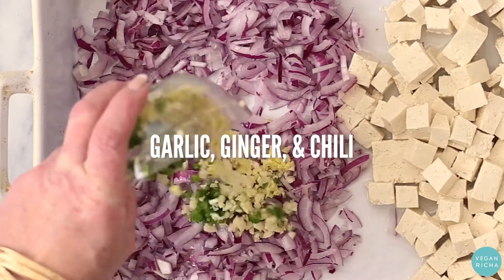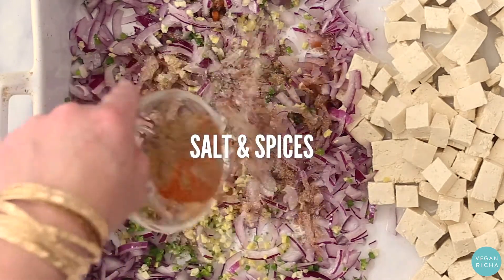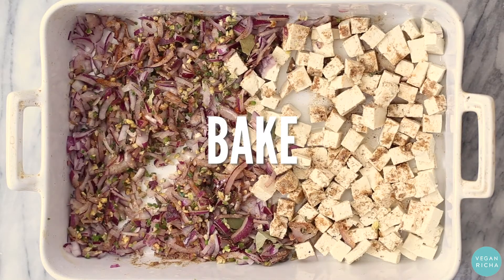On the onion side, add minced garlic, ginger, and chili and mix that in. Then pile on plenty of salt and spices and mix those in too. Bake that up until the onion turns golden and the tofu is slightly crisp.